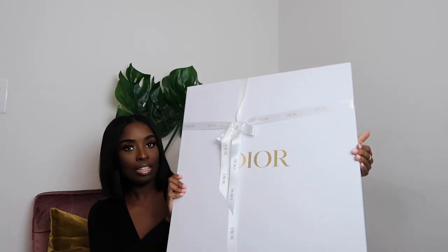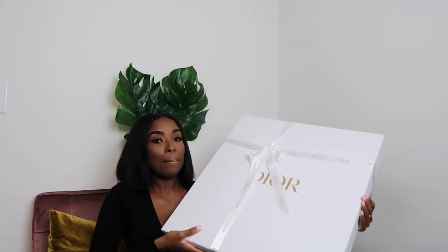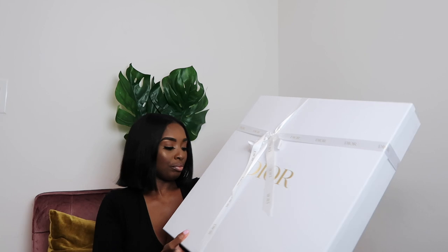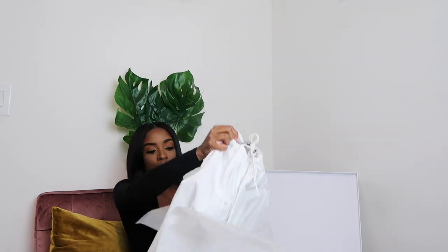So this is how it's wrapped, and if you guys did watch my previous unboxing video, you'll see that I did make another purchase from Dior. Let me get into this box — still trying to get into it. Got the string off. My purchase comes in this bag, and I'm going to let you guys see it right now.